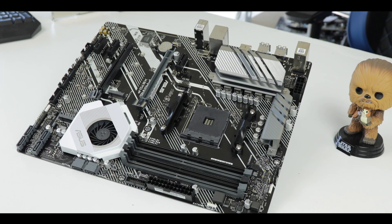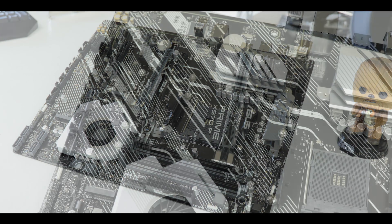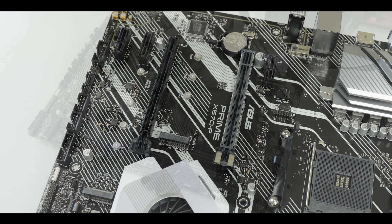X570 motherboards come with beefier VRMs, more bandwidth, and PCIe 4.0, but they also cost quite a lot more than the previous generation X470. The whole question is: can we get a motherboard which delivers all that the X570 chipset promises and keep it affordable? That is exactly what Asus is trying to do with its entry-level, first-time builder, all-rounder Prime X570-P.